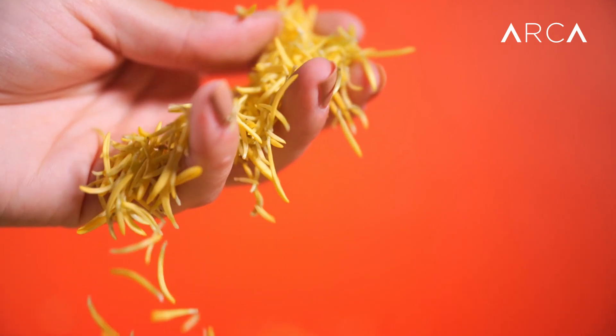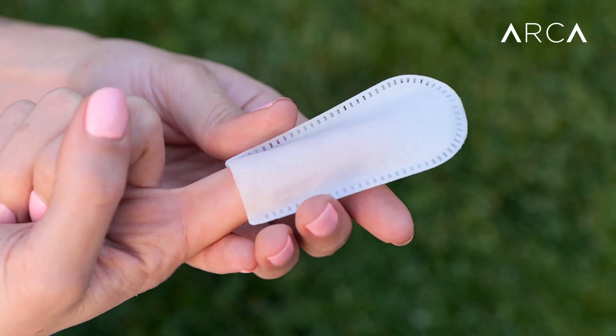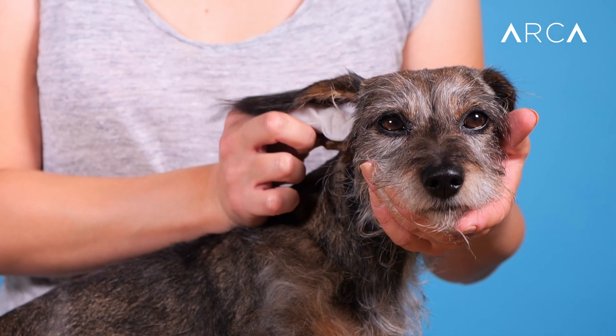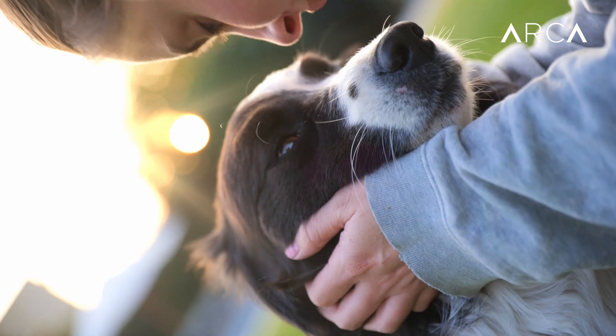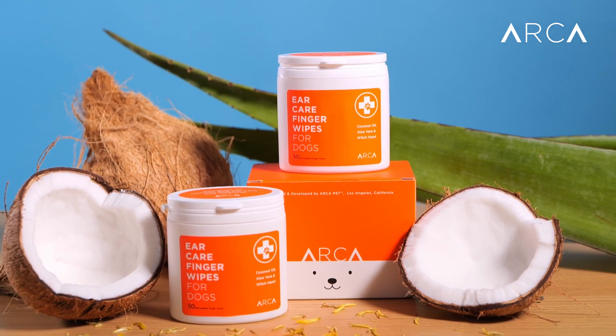Extra gentle, ultra effective. Just slide it onto your finger, gently rub your dog's outer ear canal, and discard. It's that easy. Keep your dog happy and healthy with the optimal ear care by Arca Pet.